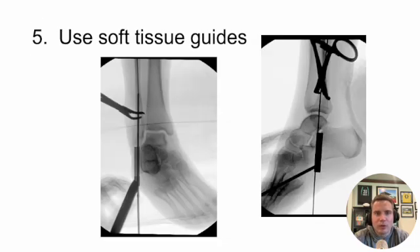Tip number five is using your soft tissue guides. They're there for a reason — make sure you introduce them to protect the peroneal tendons and be aware of what you're working around. It helps facilitate passage of all the instrumentation and keeps you from grabbing surrounding soft tissues. The peroneal tendons live in close proximity to the distal aspect of your starting point.